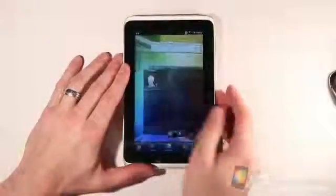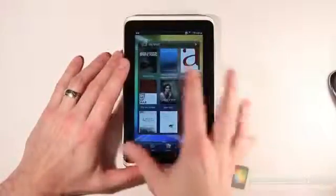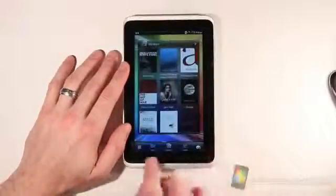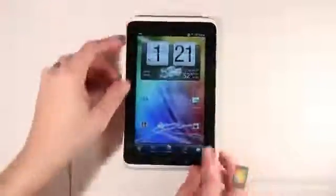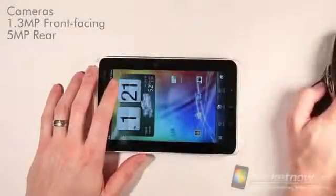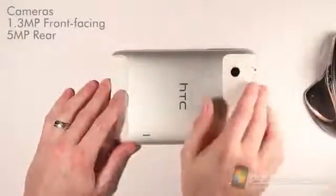The screen looks pretty nice and the device seems pretty quick to start with. This review unit came to us already pre-started, so that's why you don't see any configuration options here. We'll play around with it and cover those items in the software review. It's got a small front-facing camera — I believe it's a 1.3 megapixel camera on the front — and a 5 megapixel camera on the back.